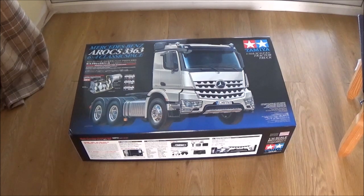So I've already sold the cabin to a friend. So that's all gone, and the wheel arches. So I'm going to be left with the chassis. It's all in here — this is a brand new box. This is going to be built up for the Volvo cab to go on and everything.